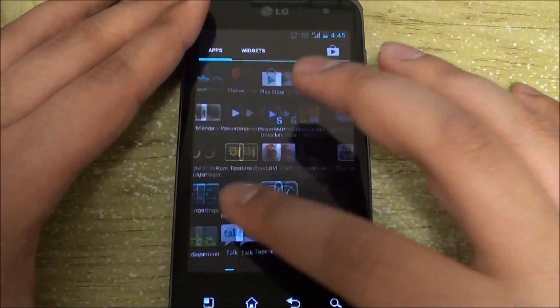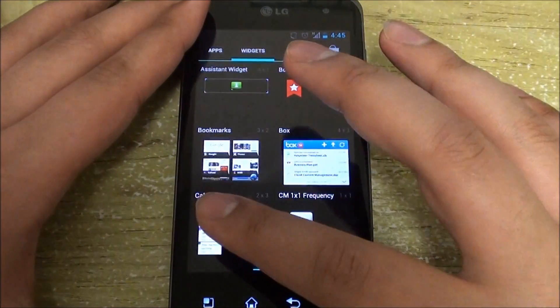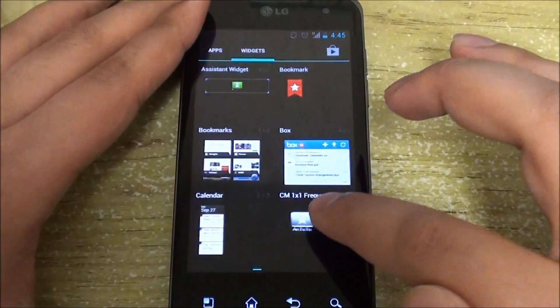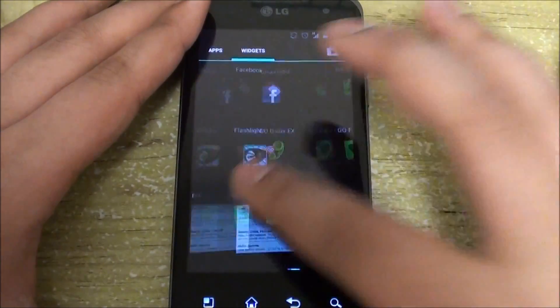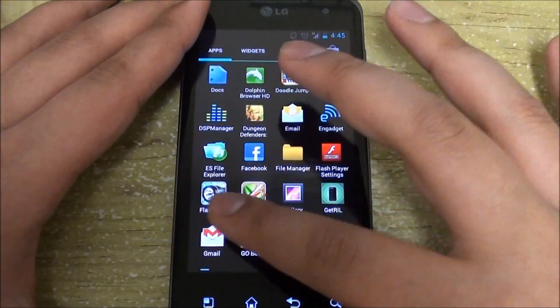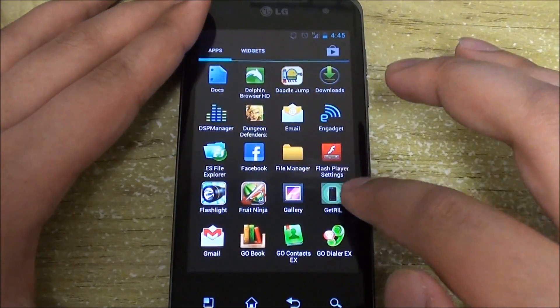At first glance you can see that it is really smooth, and even transitioning onto the widgets you can see that it doesn't have those glitches anymore. As you go through the widgets at a fast speed, you can see that even then it does not glitch, which shows how clean and optimized the Google source code is.